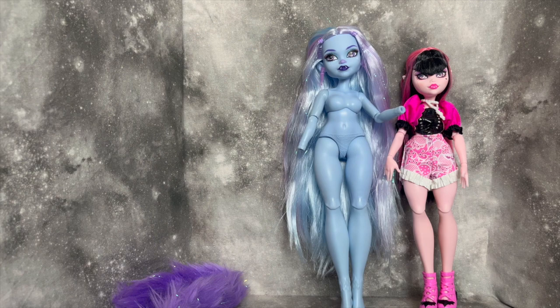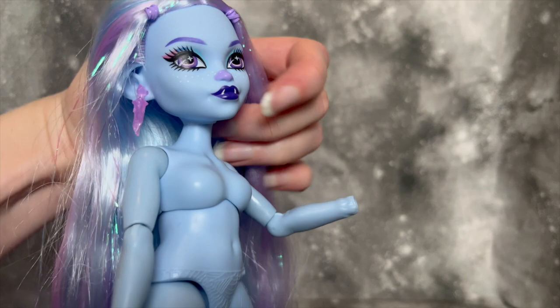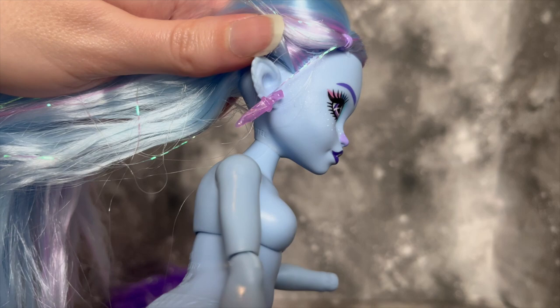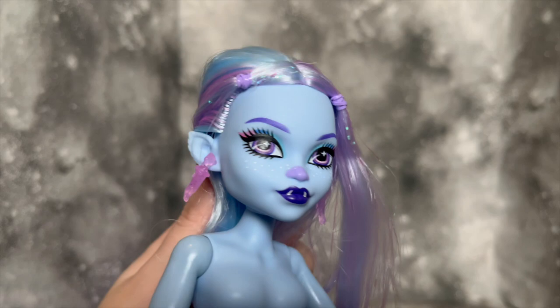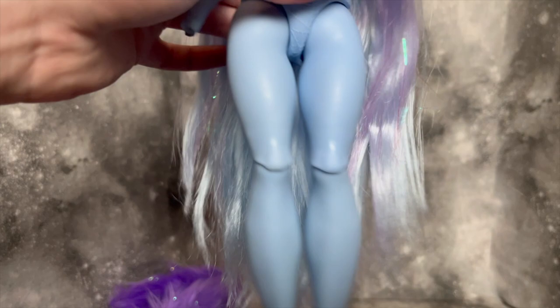Looking at Abby individually, her thighs are a little bit thicker than Draculaura's and she definitely has a bigger bust — super unique and super fun. Her earring also caught my eye: it has a fun little chain element. And look at the sculpt of her ears — they're so cute. It's a little weird to be fixated on ears in G3, but they're just so precious. I kind of want to find a way to style her hair so her ears and her horns are both shown off.